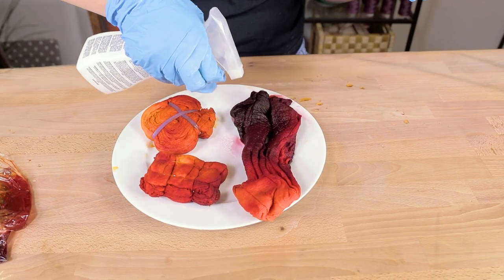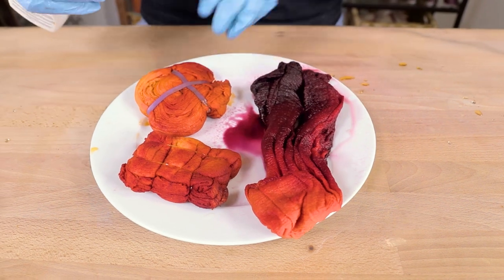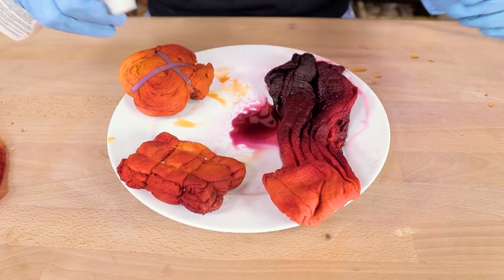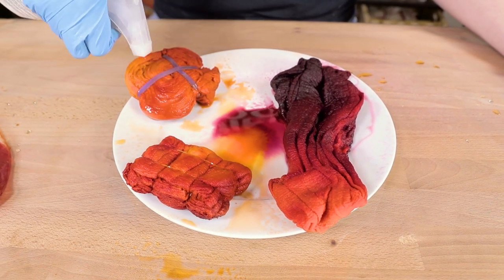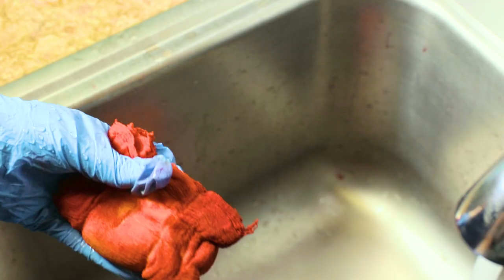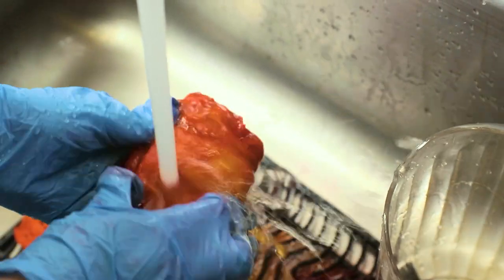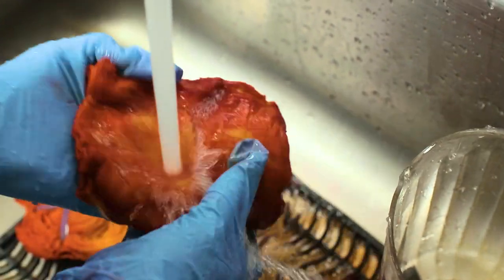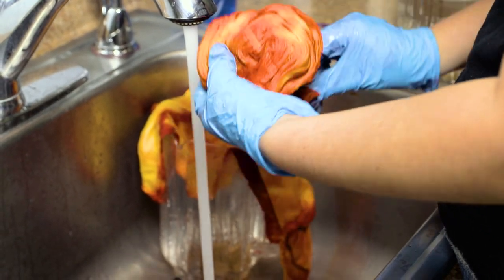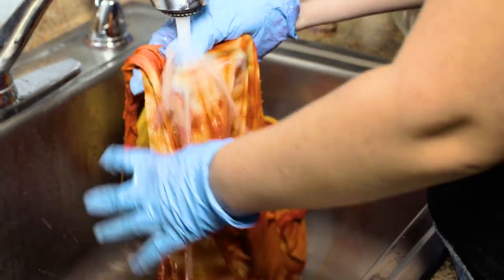After the dye has been allowed to set up, apply dye fixative and let the fabric sit for about 30 minutes. Rinse the dye out of the fabric, first using hot water and then working your way to colder water. As always, if you have any questions about dyeing fabric, you can always ask us in the comments down below.